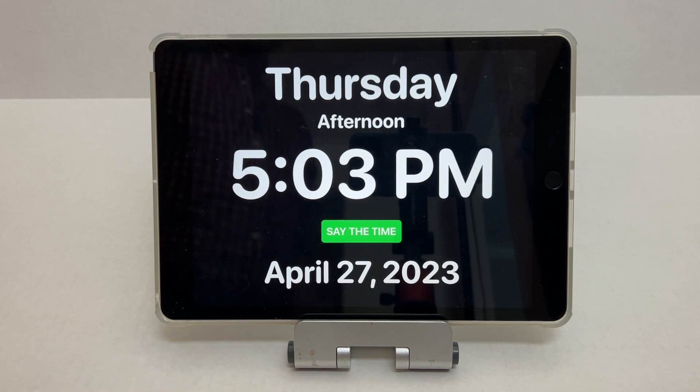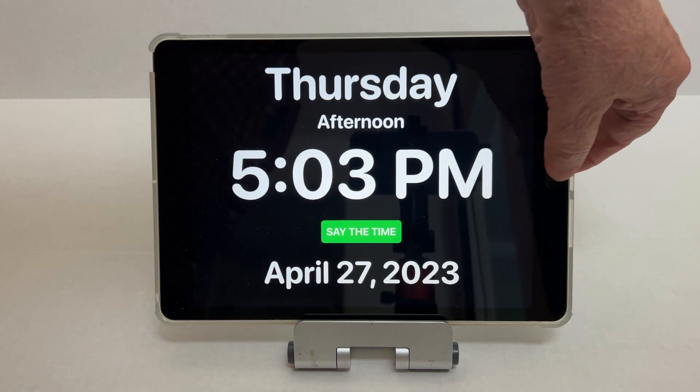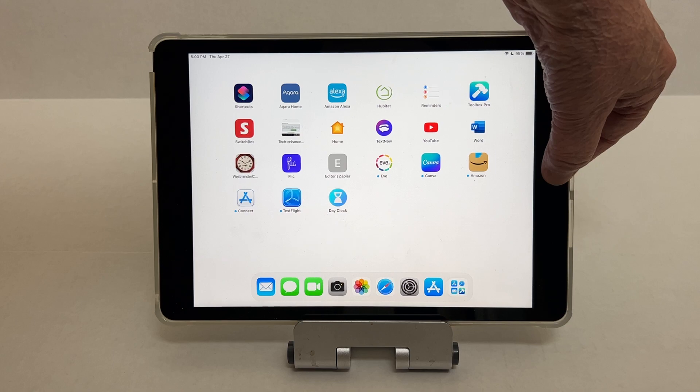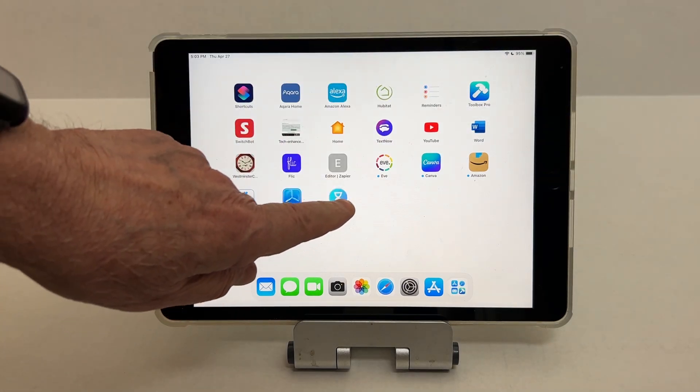So this is a free app on the Apple App Store. And if you're worried about what if they touch the home button and turn it off, let me put it back on and show you what you can do.